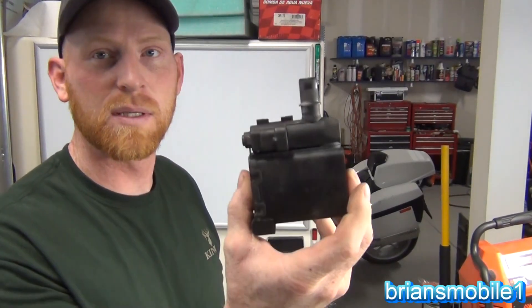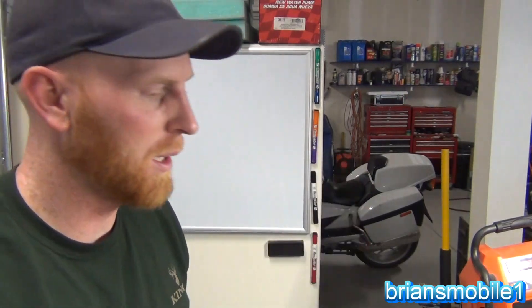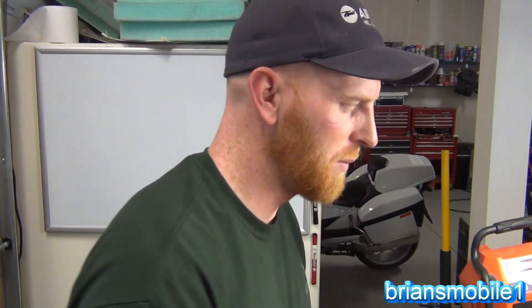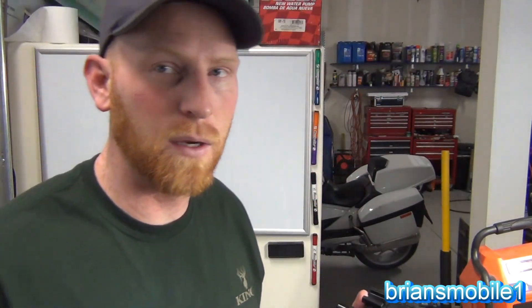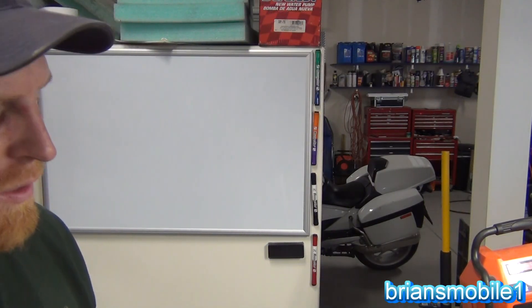So how do you know if it's bad and what do you look for? Well, this is the old one and it's bad. And this is the new one and it's good. Let me show you a quick test so you can get out of here if you just want to do this real quick — I'll do that first and you can sign off and go about your business.